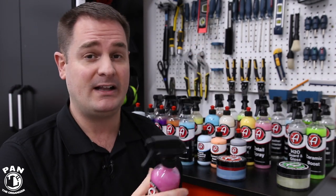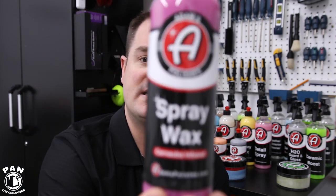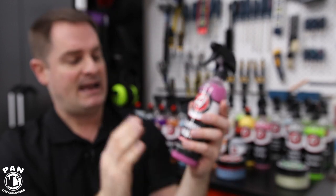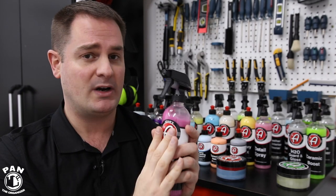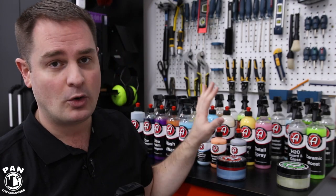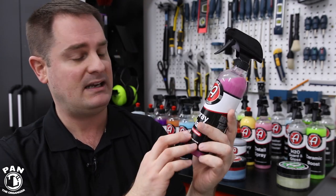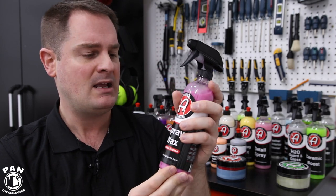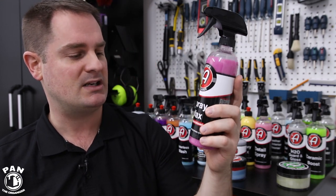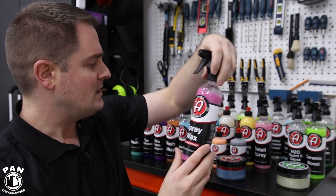At SEMA they unveiled a new product that brings the detail spray up a notch by adding protection — their brand new Spray Wax. This smells like raspberries. You can use it as a drying aid or as a last-step protection, either on its own or to top off your existing layers of waxes or paint sealants. Very easy to apply — you basically spray and buff and that's it. It contains carnauba-infused material, so you're adding protection. On its own it can last anywhere from one to two months — roughly 30 days of protection in real-world conditions.